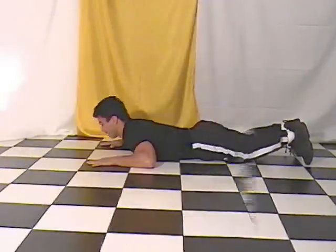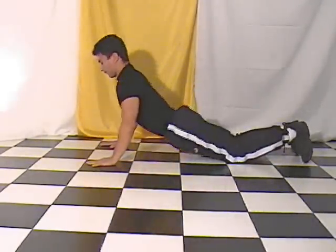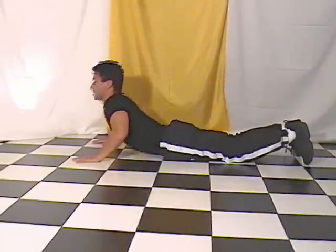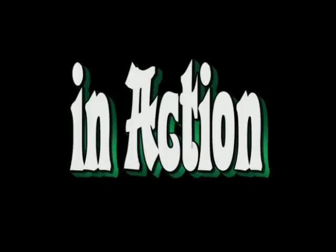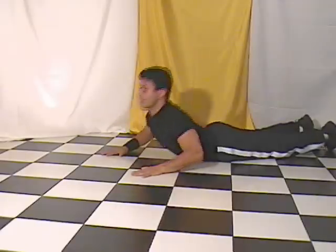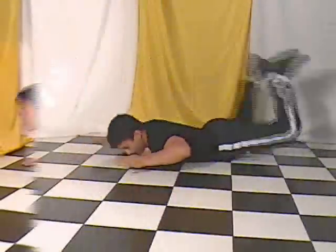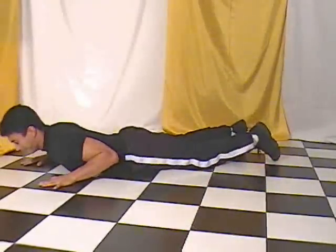Use your arms as support as you bring your shoulders up higher. Now combine all the movements together — steps one and two with three. One, two, three.